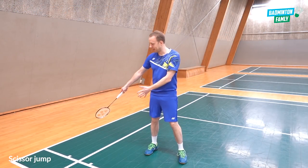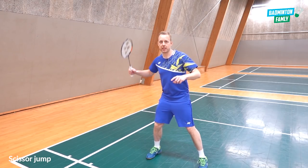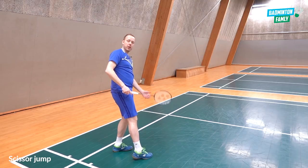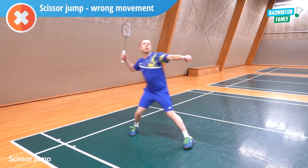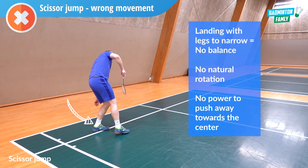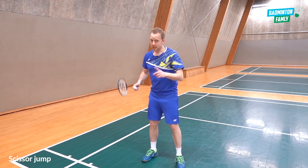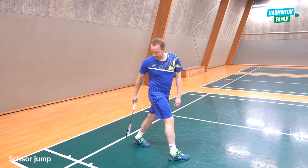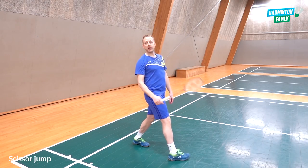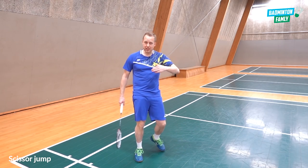Another issue with the scissor jump landing is less balance — landing with your back foot not all the way back. It can also happen that your feet are positioned straight back, putting a lot of stress on your achilles and reducing balance. When you land, try to have your feet pointing the other way so you land with good balance and it's easier to push away.